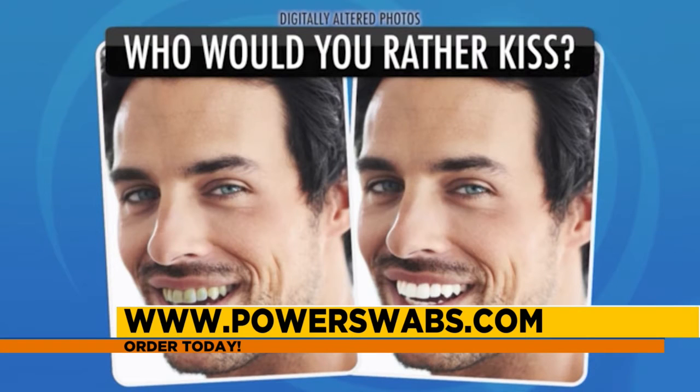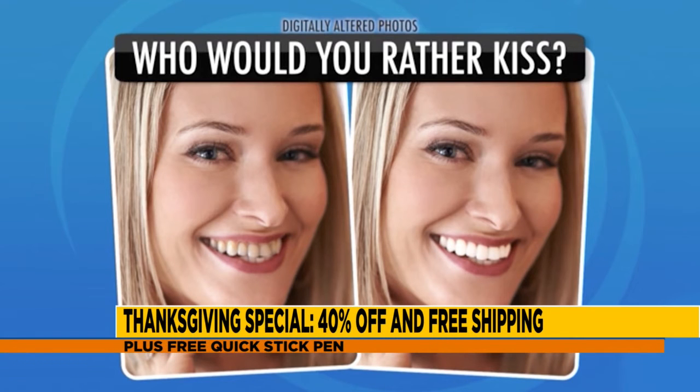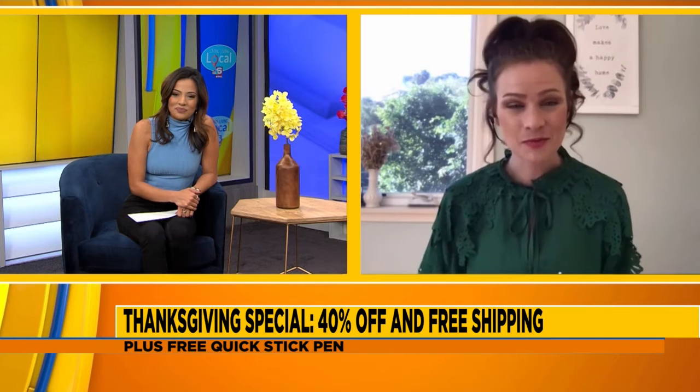So you have an important test that you'd like to share with our viewers about their smile. We actually asked countless people who they'd rather kiss or go on a date with. It's the exact same photograph, side by side, just digitally altered so that literally the only difference is that bright white smile up against those yellow stained teeth. It's just fascinating how much your smile really transforms your entire look — it's such an easy fix with Power Swabs.